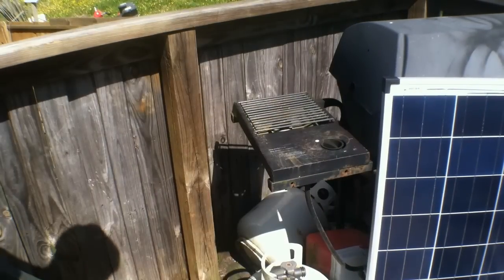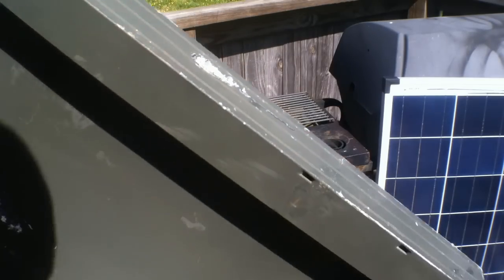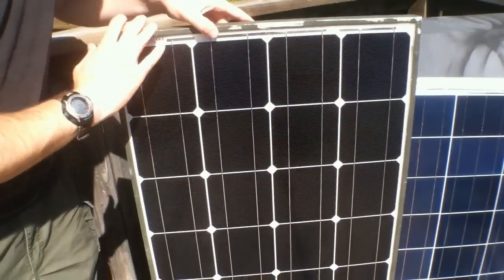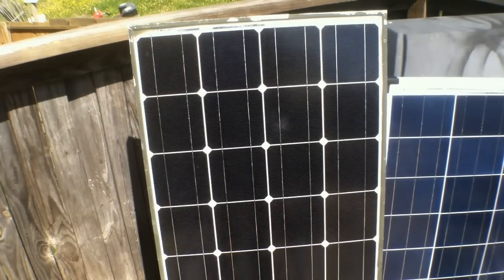Now as far as durability goes, as you can see, I've beaten the framework up on this pretty heavily over time. Monocrystalline panels are very available in the market today — if you go on eBay especially, you'll find they're absolutely all over the place. The best monocrystalline panel, in my opinion, period, hands down, is from Renogy. Renogy panels are extremely durable and they've stood the test of time for me. As far as installing these, a lot of preppers will run 60 amps or less for off-grid, whether you're putting it on your RV or your house. A lot of people keep it simple and affordable within the 60 amp range.